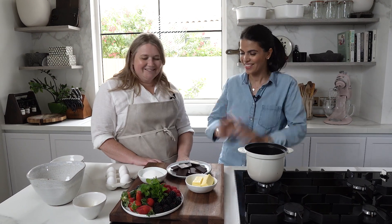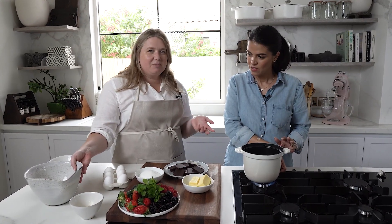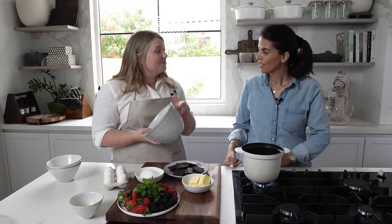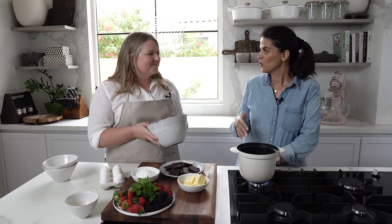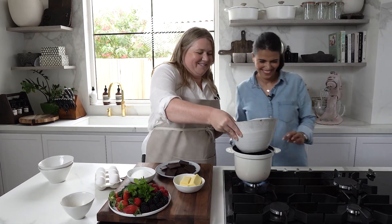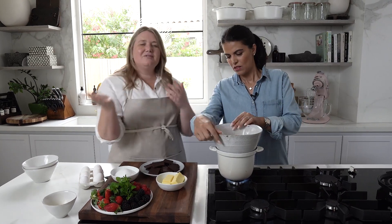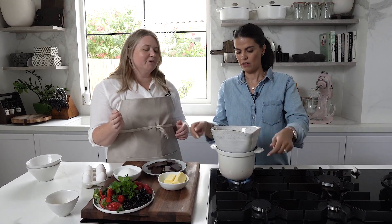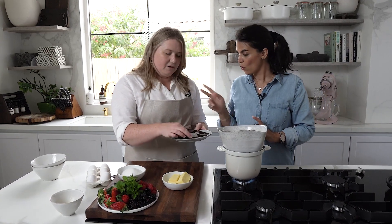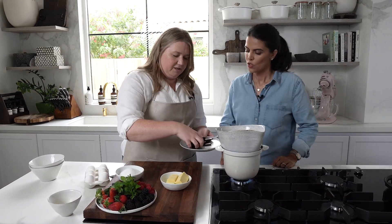First we're going to melt the chocolate with the butter in the bain-marie. I usually use a glass Pyrex bowl for this. We'll pop it in and get it going. When working with chocolate, always use a metal spoon - wood will not work.